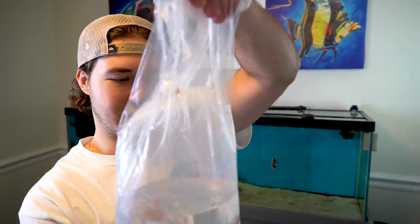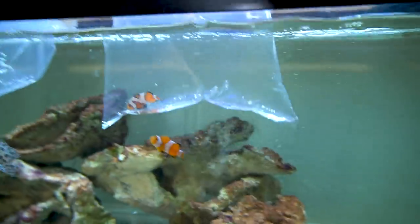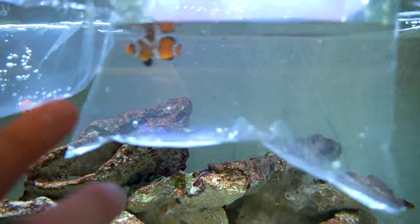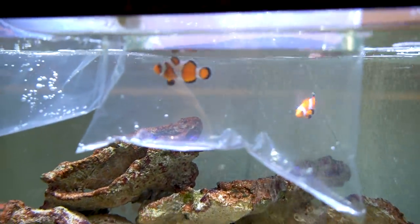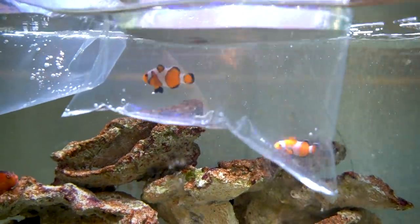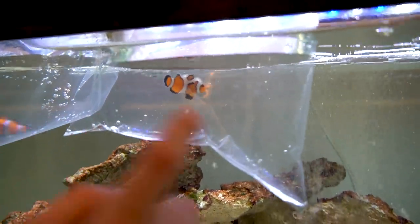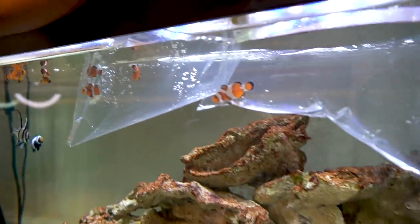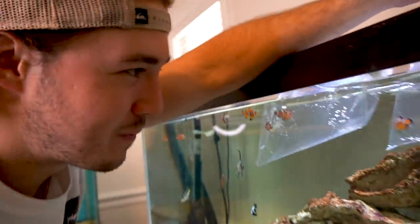This guy right here is my personal favorite — I love this one. They have the coolest stripes. I don't know the exact name of them. They call him 'designer' at the store because that's just on the tag. His stripes are like waved all around — it looks awesome. It looks like the Costa logo for the sunglasses, just all wavy. The regular clowns have just three straight stripes, but his are all connected. So I like him a lot. He's kick ass.